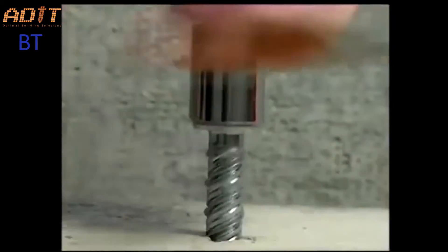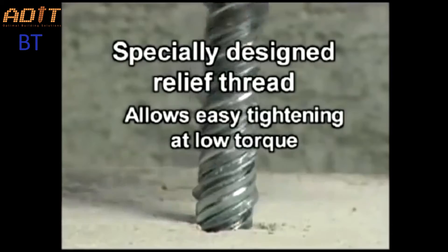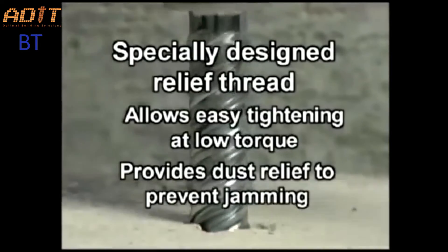The high helix angle of the threads allows for fast tightening. A specially designed relief thread allows easy tightening at low torque and provides dust relief to prevent jamming.